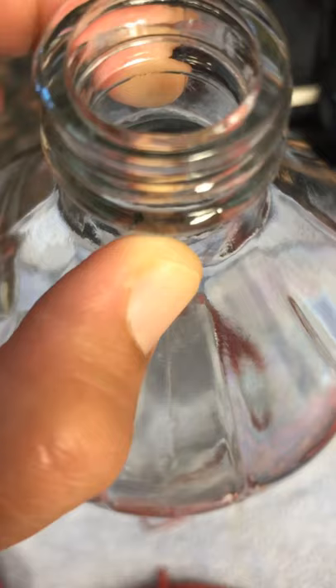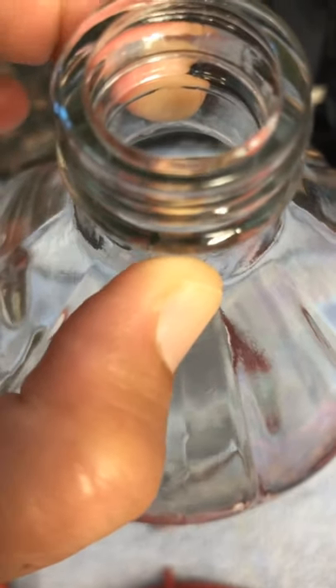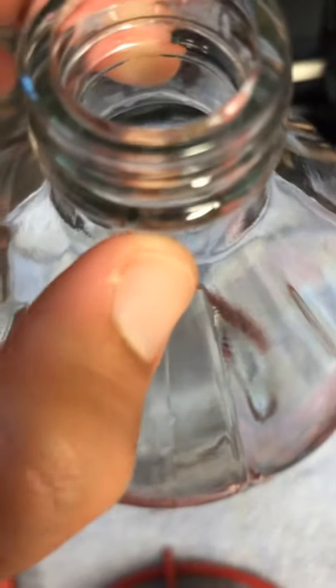Then you pour it into the container, inside of it, cover it, and you're ready to hang it. And that's your hummingbird's feeder. Bye!